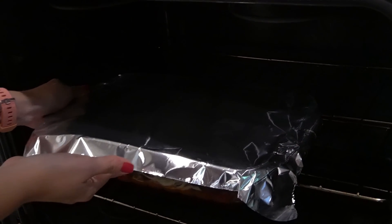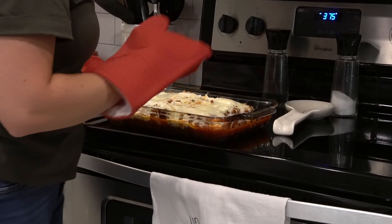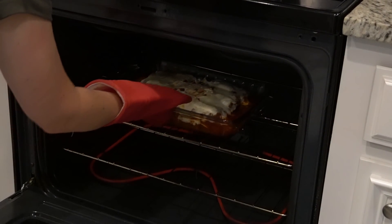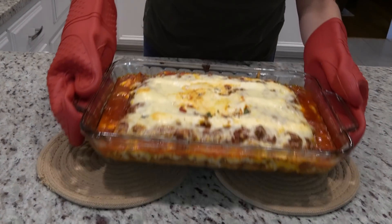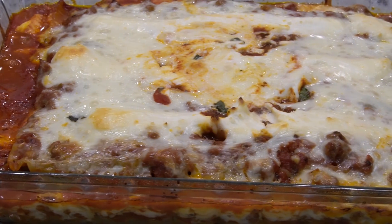It's been 30 minutes so I just took it out and took the foil off — some of the cheese stuck to the foil, but we're going to put this back in the oven for another 15 minutes. Now that it's come out of the oven we're going to let it sit for about 10 minutes before we cut into it.